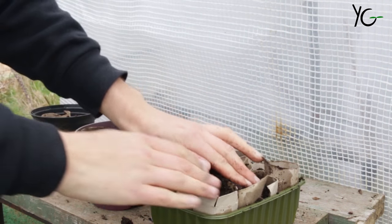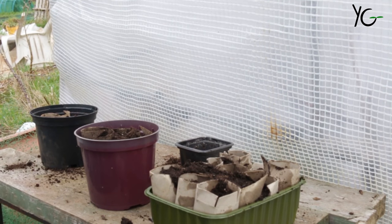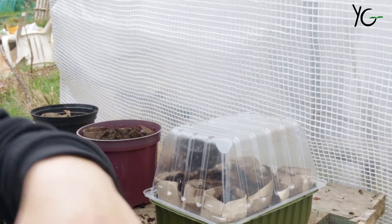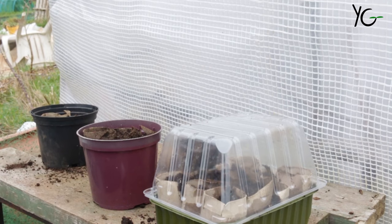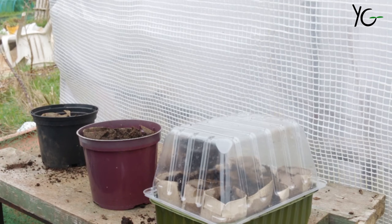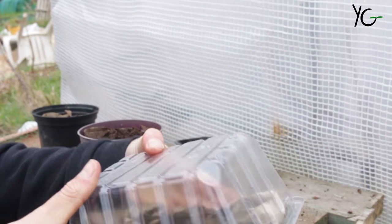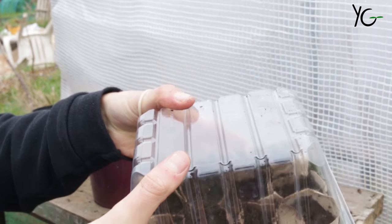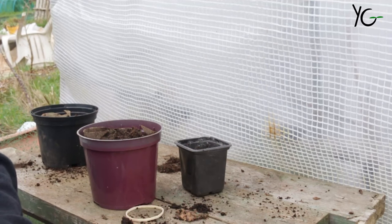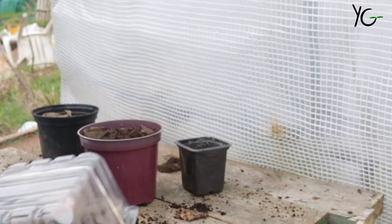Once they come up, these will go out into both the small-space garden area and the plot itself, so you'll see them in both series. To keep those mice away, I've got a propagator lid on top and then we're going to drop a couple of elastic bands over the top — really cheap. You can already see some moisture settling on the inside — that's how warm these tubs get.